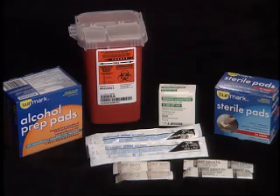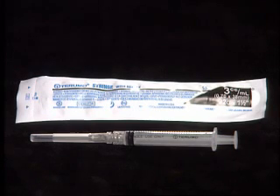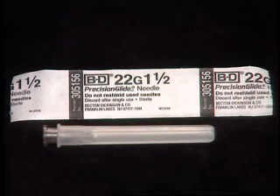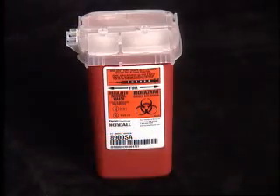The supplies you will need are the vials of HCG, or Human Chorionic Gonadotropin, the 3 cc syringe with 1½ inch needle attached, a half inch needle for subcutaneous injection or 1½ inch needle for intramuscular injection, alcohol wipes, sterile gauze pads, and a sharps container.